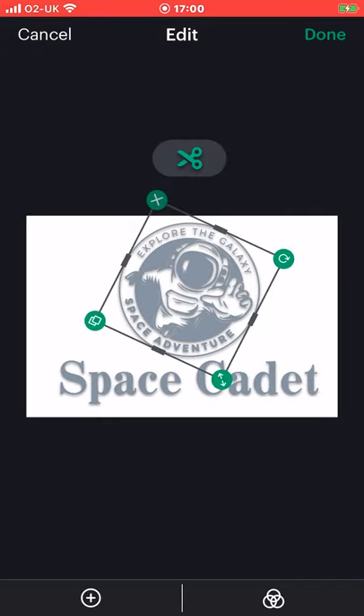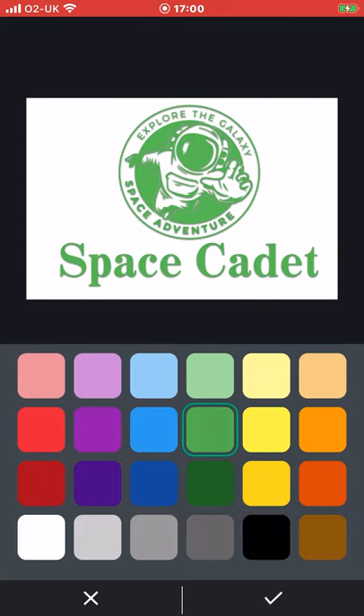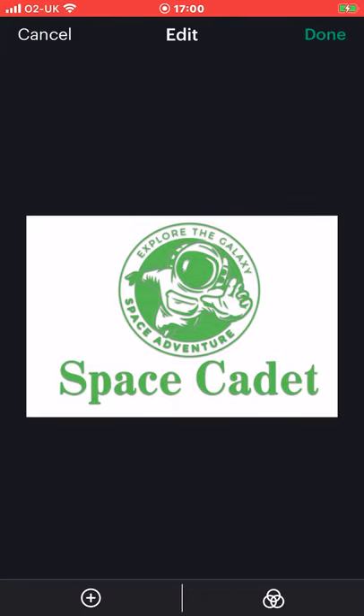You can only do single layers with cutting, so you cannot create multiple cut layers in this app. If you want to do that you need to create them all separately — you can't do them on the same canvas. So if we change one colour it will change everything on that canvas. You cannot do multi-layered in different colours unless you're being clever about it. Once you're happy you can go to done.